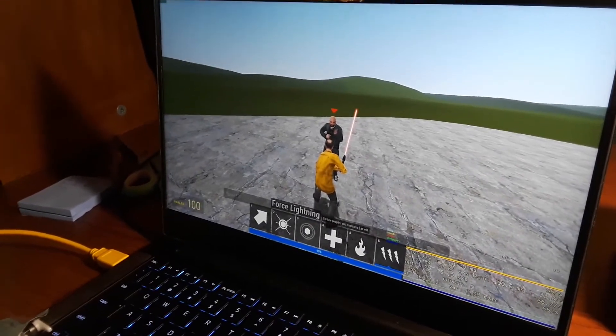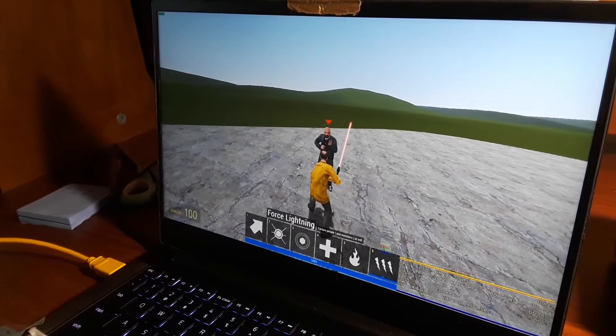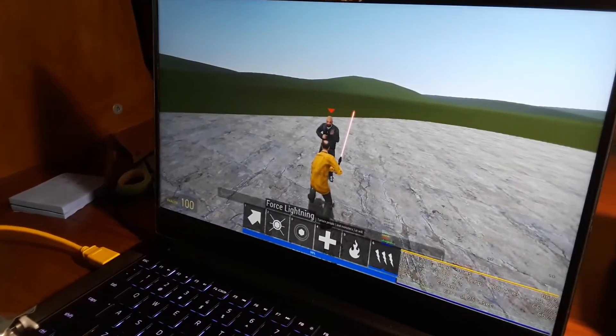I considered just recording the screen, but then people would say I was faking it, because it would look like I just recorded myself clicking a button. There it goes again.